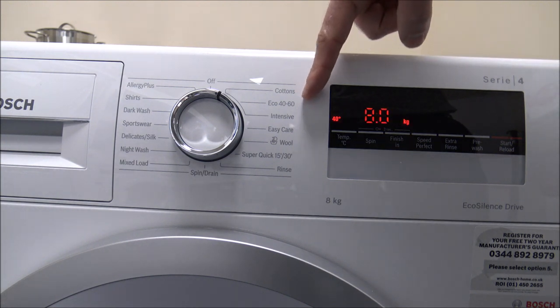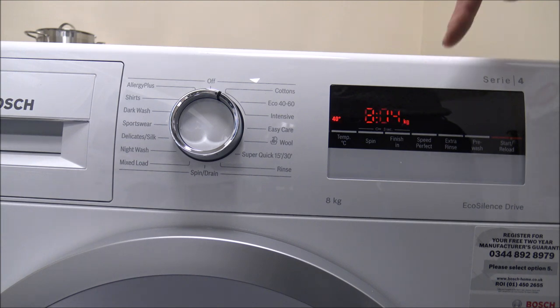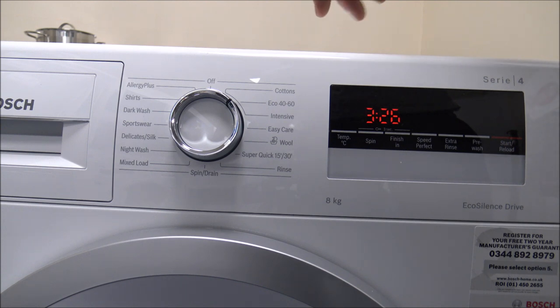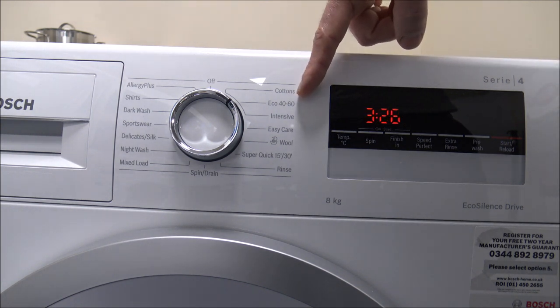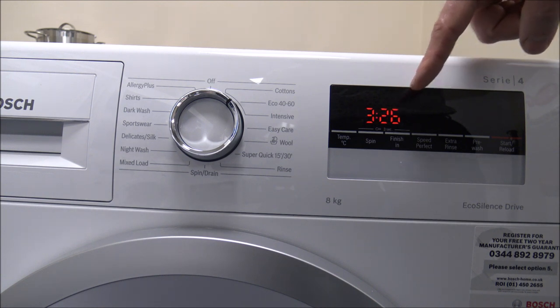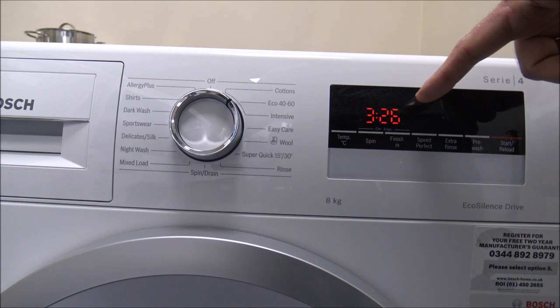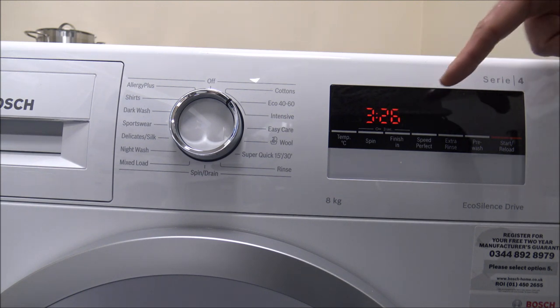For things like the cotton program, these are basically longer programs. That one as standard will take just over three hours. Some of these times can look quite long. This is called Eco 40 to 60 — quite a new one to the range — and that's around three and a half hours. Don't take those times as definitive, because what these machines tend to do is they will actually adjust the time of the wash depending on things like the load size and also how dirty the clothes are. It sends a certain amount of water through towards the beginning of the program, detects how dirty the water is and the load size, and then normally after about 10-15 minutes it will start to adjust the wash time.